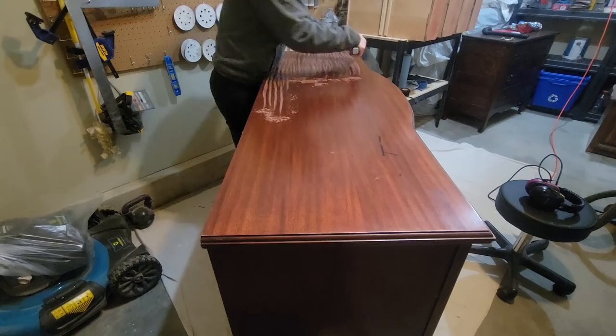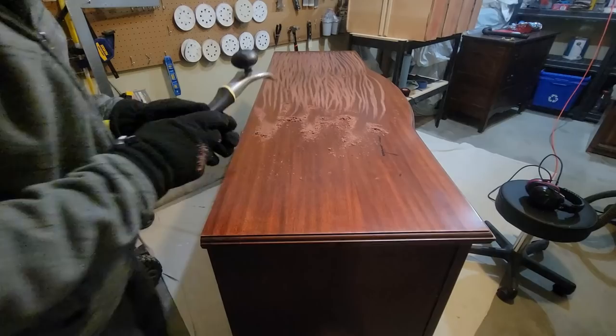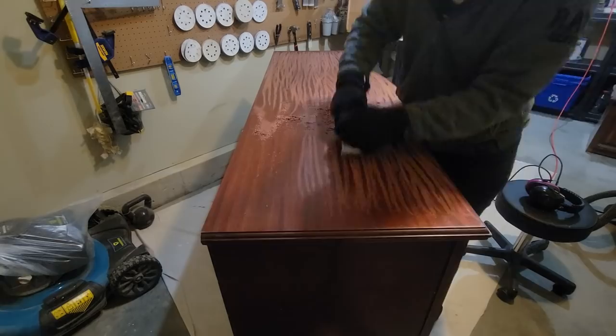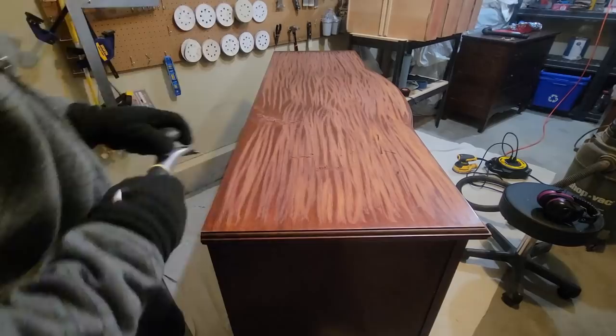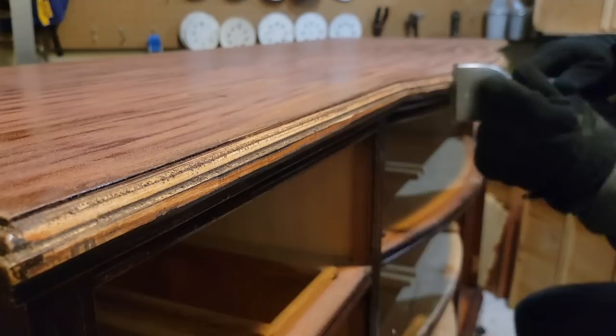I finally remembered to grab my carbide scraper before my sander — this just saves so much time, you don't have to waste nearly as many sandpaper discs. The carbide scraper just knocks off so much of that thick coating on the top. I also tried to use my carbide scraper around the edges as much as I could, because I will have to hand sand those and that's a lot of work, so just trying to get off as much as I can with the carbide scraper first.